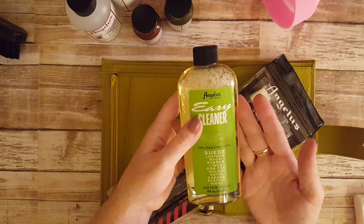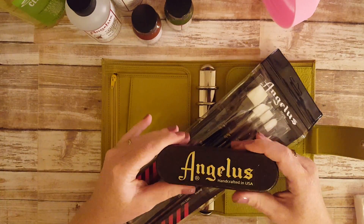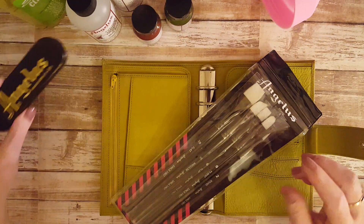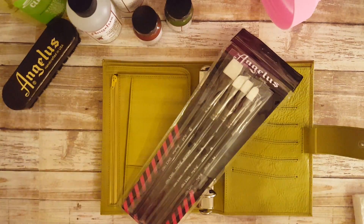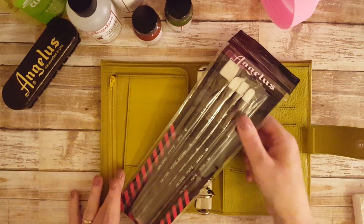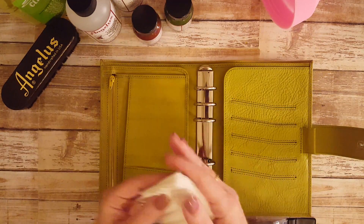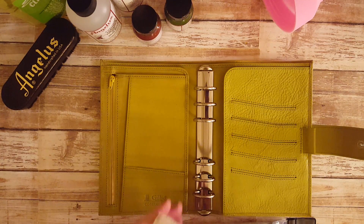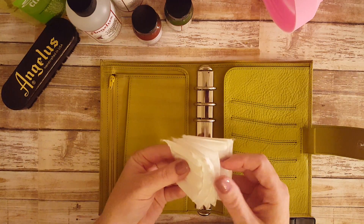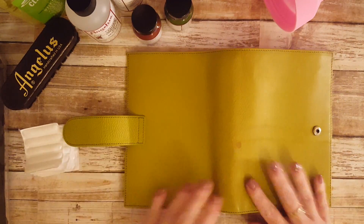They also sent an easy cleaner, which you can use on leather, buck, rubber, linen, vortex, nylon, satin, canvas, plastic, and vinyl — basically just a cleaner to help take care of your product. They also sent this nice little shoe brush. I actually have a pair of shoes I'll be using the red paint for later. I also have cotton wipes here to prepare and deglaze.